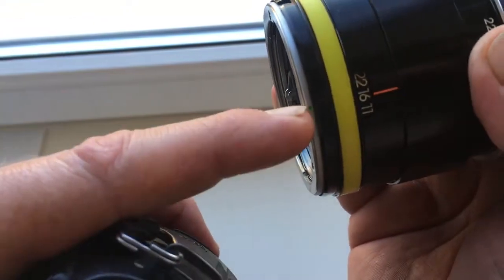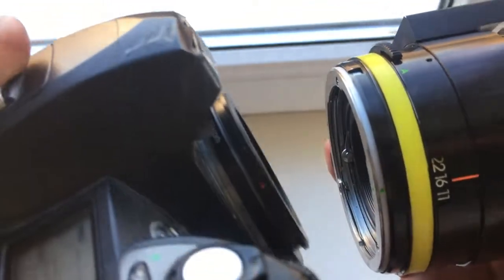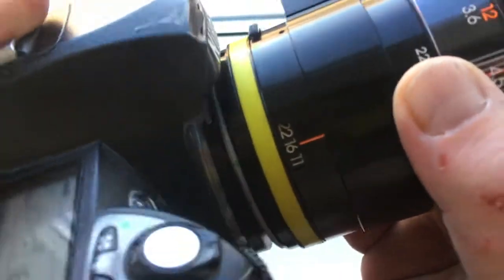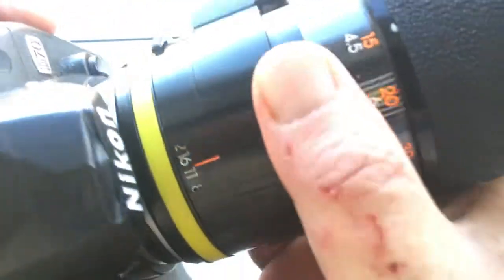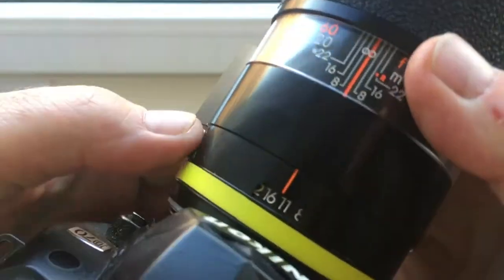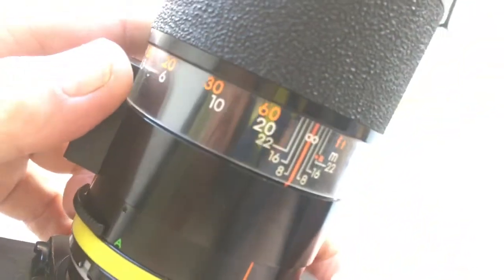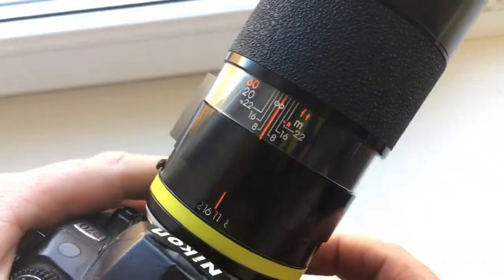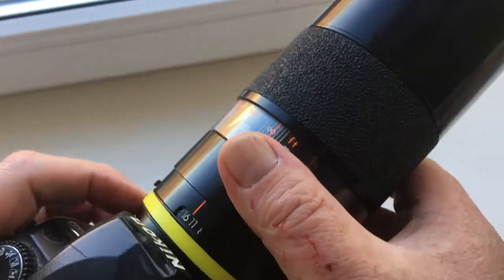Look — green dot on the lens, red dot on the adapter. Make sure they are completely aligned and locked.